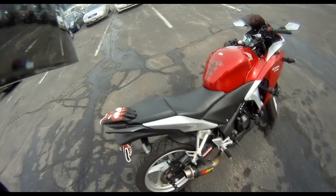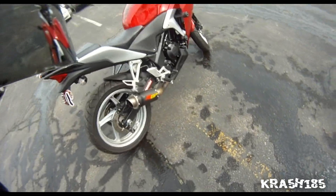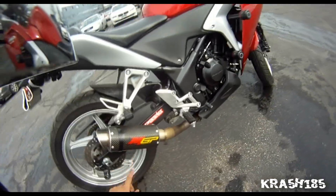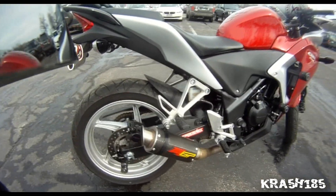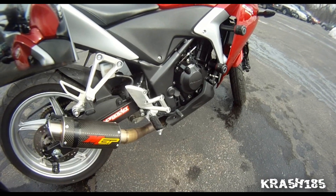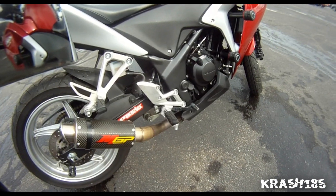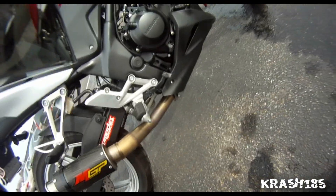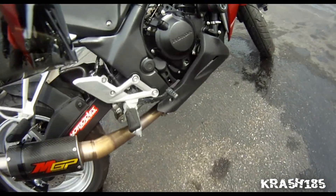Hey guys, what's going on, Crash 185 here. This is an exhaust update for the slip-on MGP Growler by Hot Bodies. This is after about eight to nine months of having it.